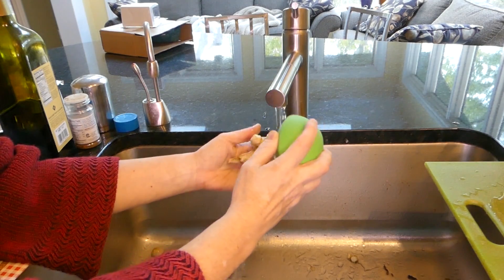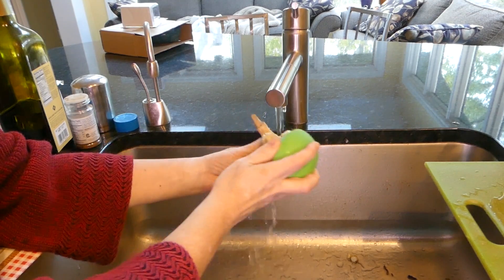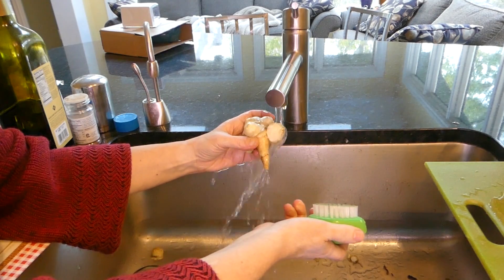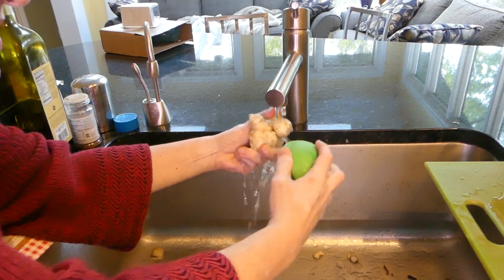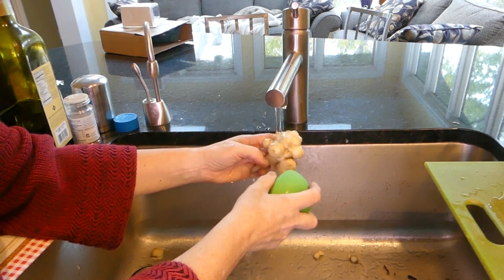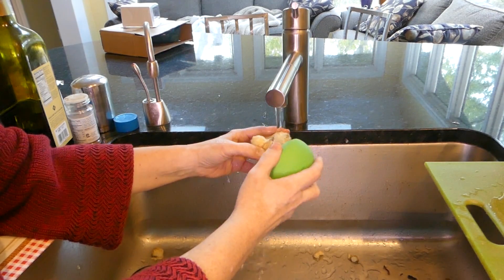You want to try to get all the dirt out of these little crevices. If you can't get the crevices well, don't worry because you can get at them when cutting. I broke that right open — I guess I'm stronger than I think. If there's still dirt, I'll get at that later. Just scrub them up as well as you can, and then we're going to cut them up. This unusual shape makes it a little hard to scrub.